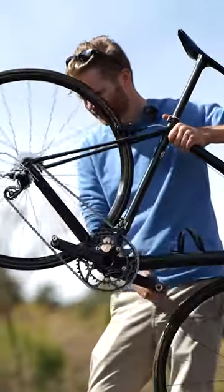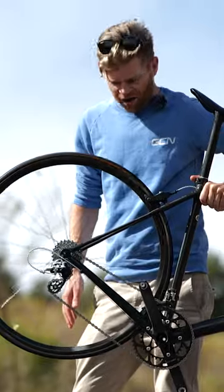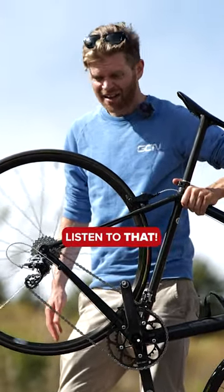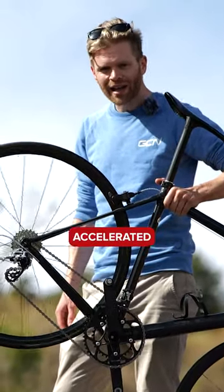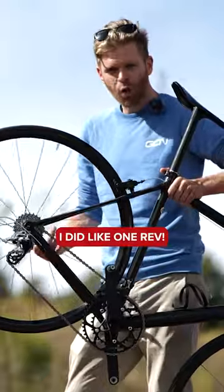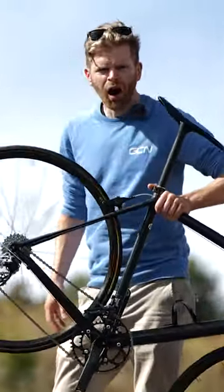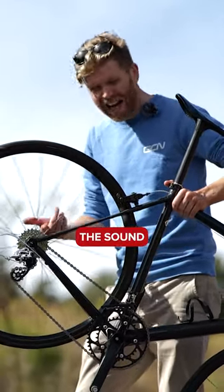Let's spin this up. Listen to that. I can't believe how quick that wheel accelerated up to speed. I did like one rev. Look, watch. It's because it's so light. That's insane. The sound.